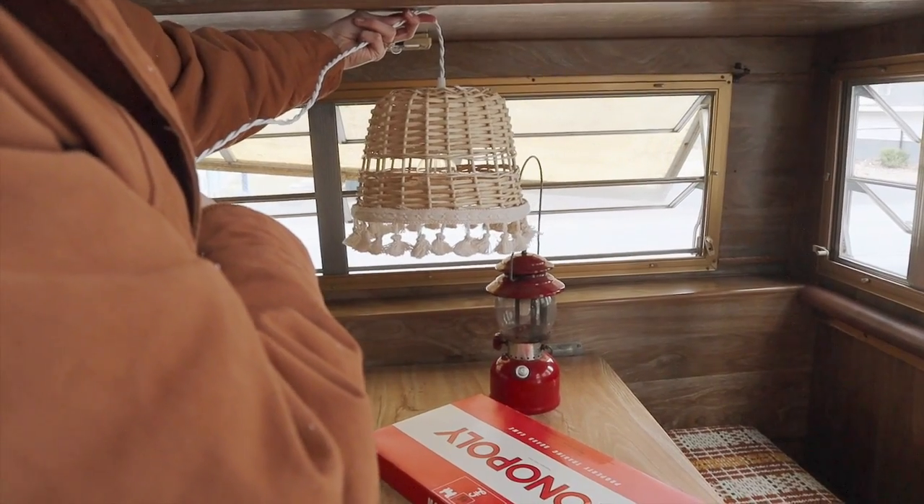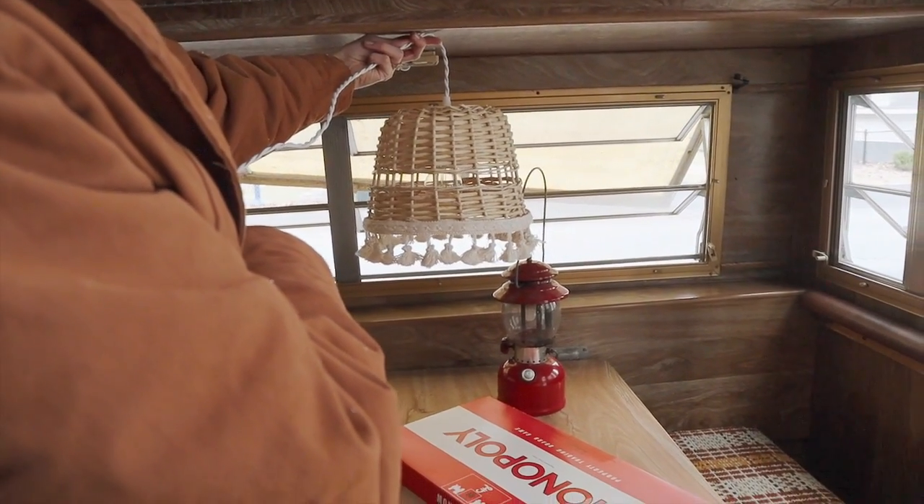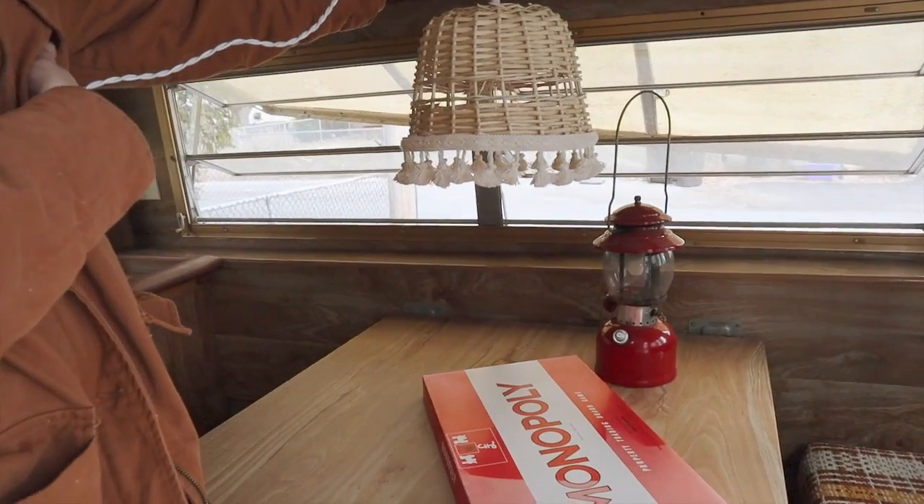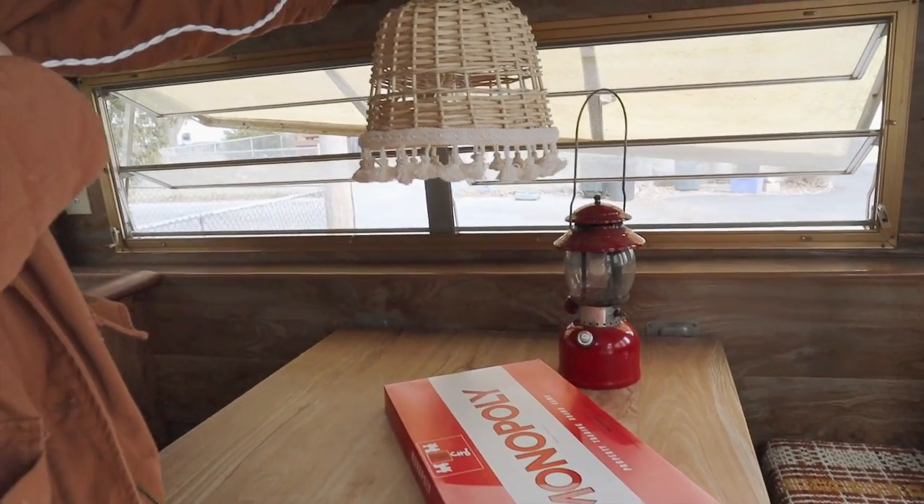This is what it looks like — I can't actually show you guys what it looks like hung up yet because it's going in the camper and we have to completely remodel it, so I kind of just have it draping over this little bookcase. Our camper is going to be pretty much white, maybe with wainscoting or shiplap, and I think this will just look so beautiful and help make it feel warm because of the natural basket color.